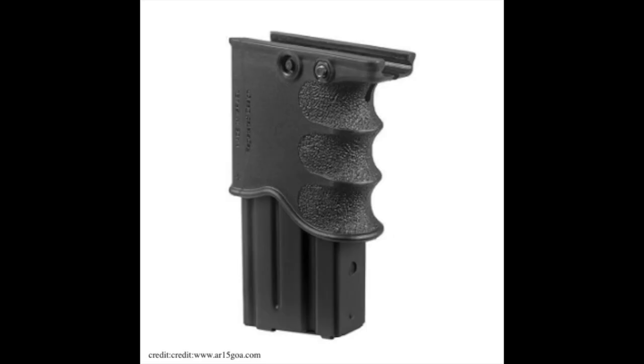Next up, we have the AR-15 magazine foregrip. It works about how it sounds — it's a magazine that fits into your foregrip. On the surface, this seems like an advantage because it conserves space and allows you quick access to your magazine. On the other hand, you're putting two different things in the same bucket. Your foregrip should be controlling the gun, not serving as a storage space. And secondly, is it really that much faster to have the magazine in the foregrip as opposed to traditional places? Finally, it may put your gun out of balance. Maybe you like it, maybe you don't.